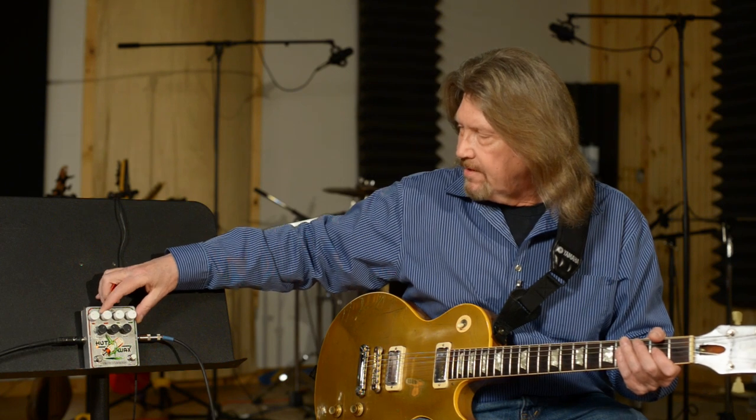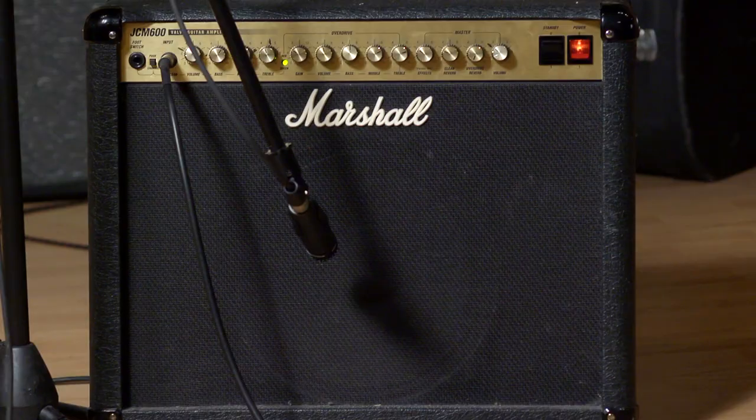Good there. I like it. Dialed back just a little bit, because even though this isn't a transparent overdrive on either side, it does allow the character of your amp to come through — but enhances it a lot. I'm playing through the clean channel of a Marshall JCM 600 combo, and the clean channel on it is pretty bland. That's my starting point.